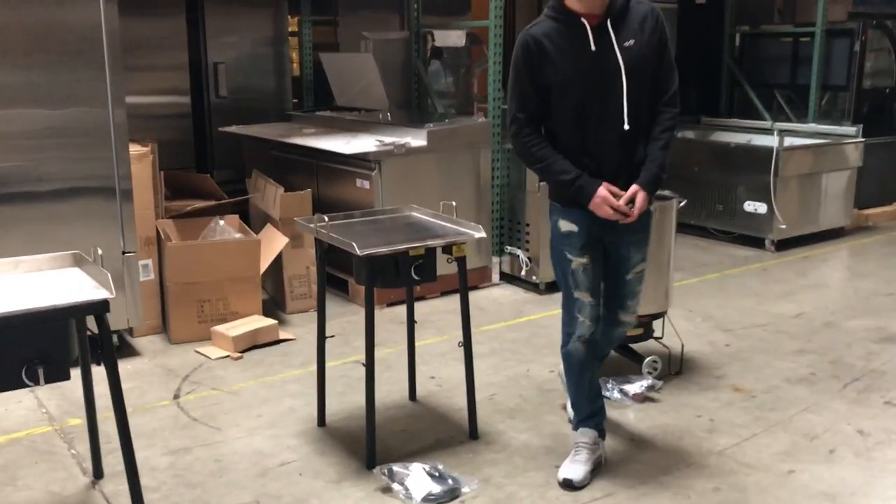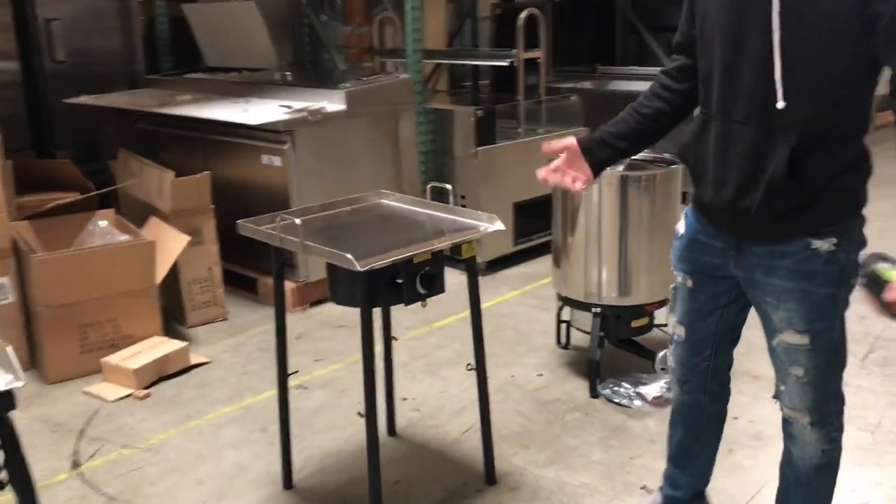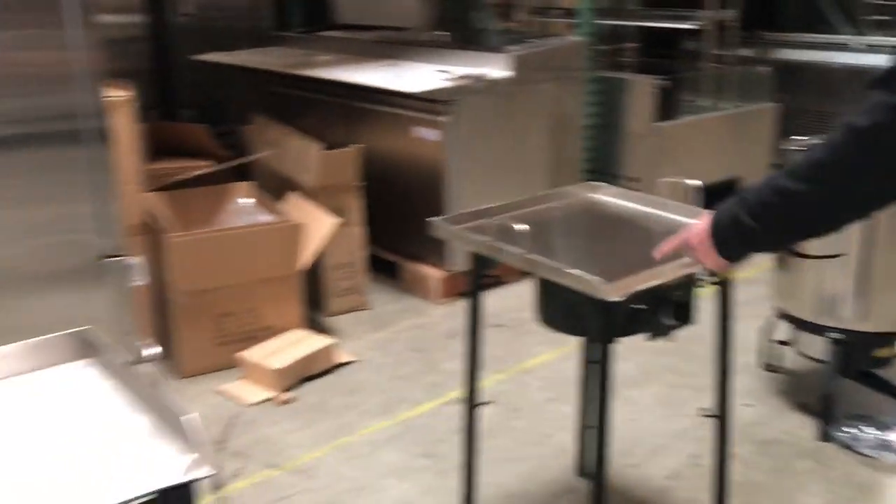Hello everybody. Today we're going to be demonstrating our brand new outdoor griddles for catering. We're going to have three sizes available, as you can see right here.